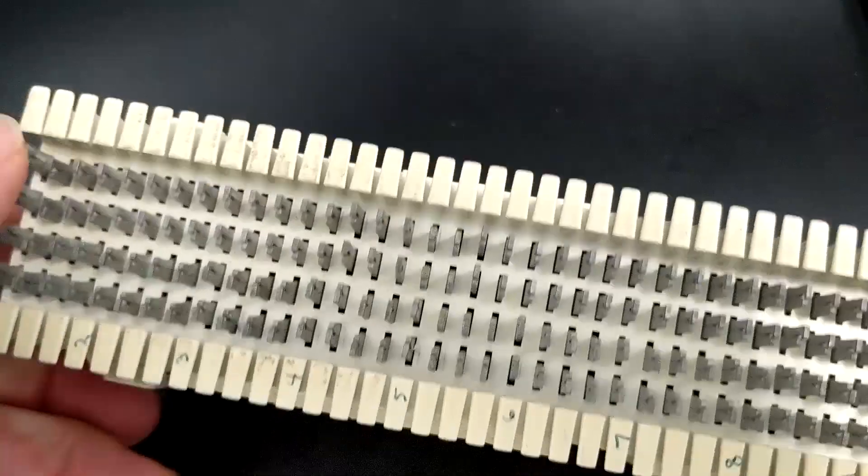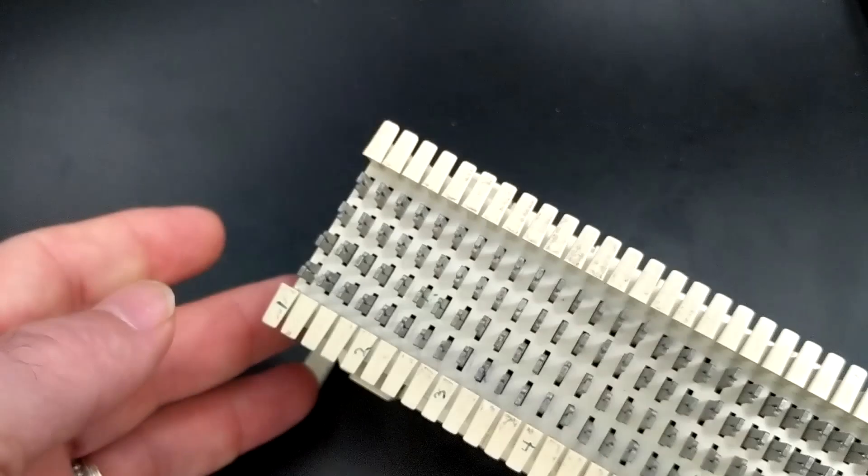Just pretty cool little geeky telecom stuff I thought I'd share with you. Hope that helps you with your telecom endeavors. Thanks for watching.